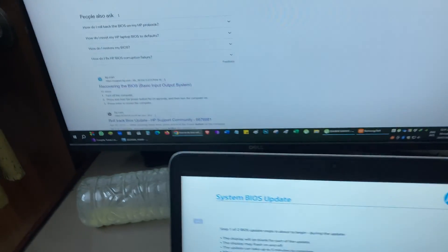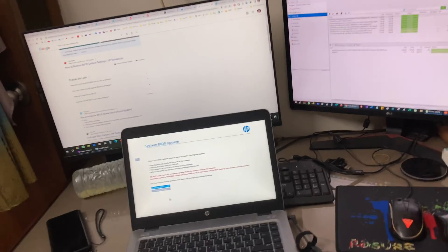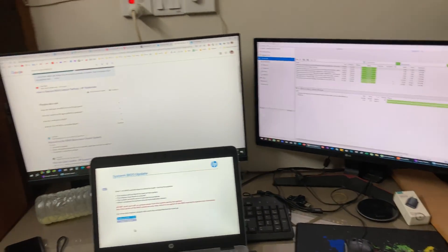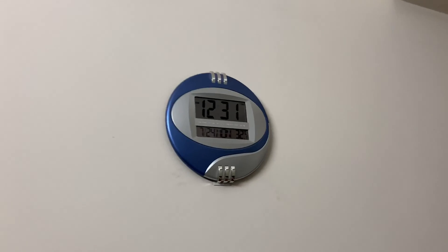I am sorry for the disturbance. As you may already feel, this is an unintended video — I don't have any plan to make a video right now. It is 12:31 AM. Okay, AC power is connected.